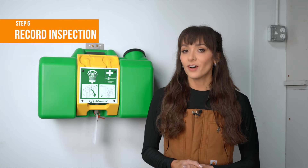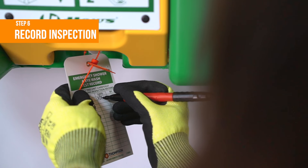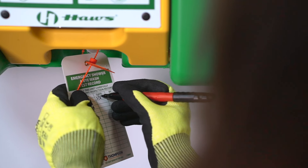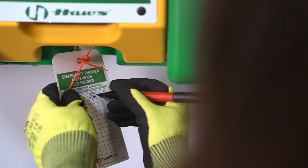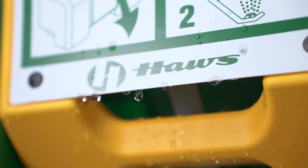Step 6: once all issues are resolved, document the inspection on the unit's inspection tag. If there's any maintenance needed, follow the manufacturer's recommendations for maintenance, including cleaning, refilling, and replacing parts as needed.